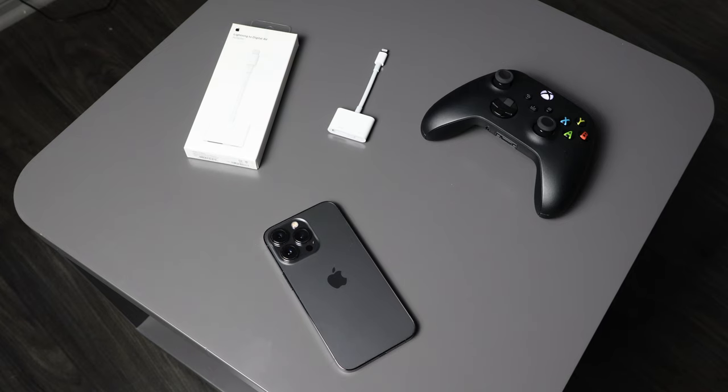Today I'm going to show you how easy it is to convert your iPhone into a gaming machine with just two products.